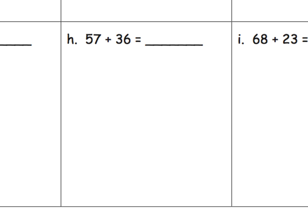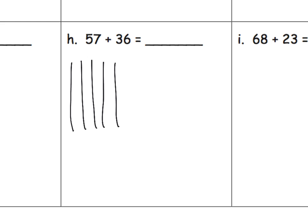Let's think of this as quick tens. We can take 57 and model it as five tens — one, two, three, four, five — and seven ones — one through seven. There's our 57, modeled as 50 and seven.